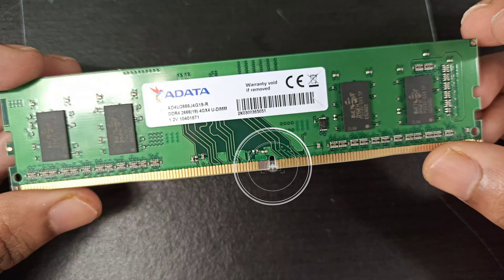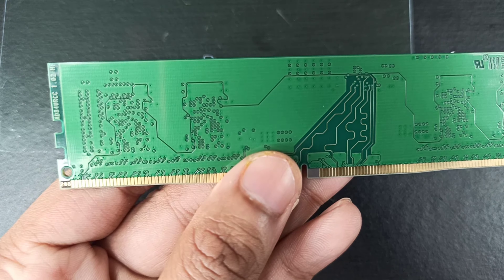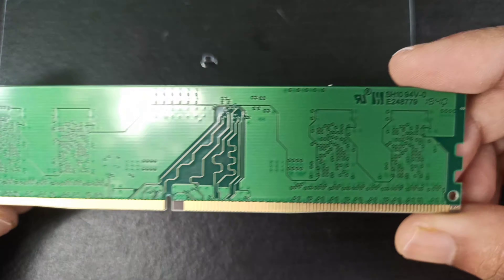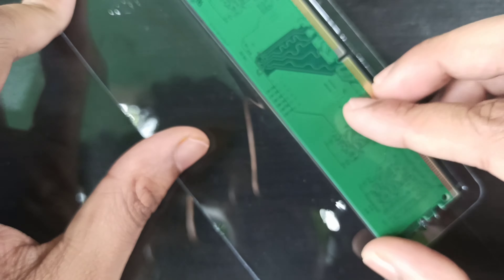The key notch is located at slightly different positions on different DDR RAM types. For example, DDR3's key notch is located slightly to the left side of the RAM. This memory technology prevents you from installing it to an incompatible motherboard or a different DDR type — like if you have a DDR4 supporting motherboard, you cannot install a DDR3 RAM in it.